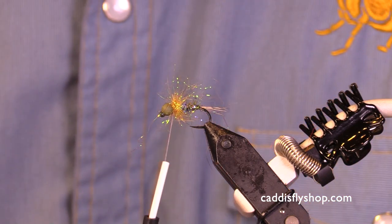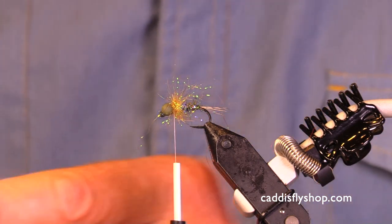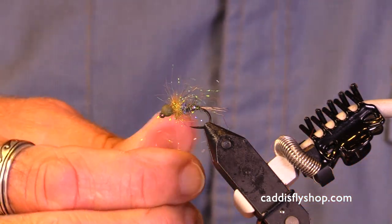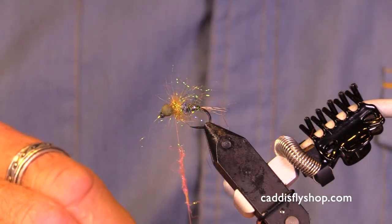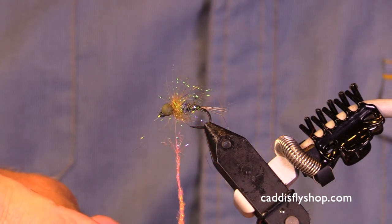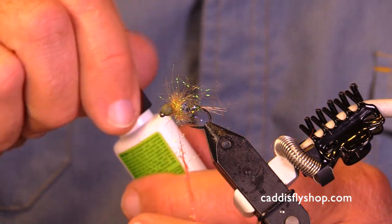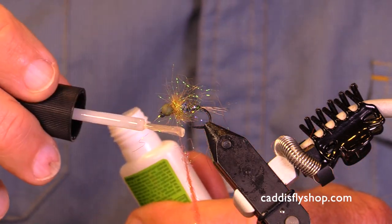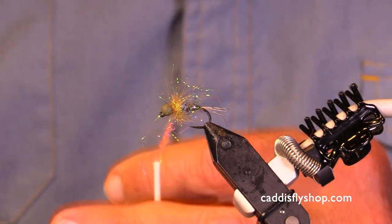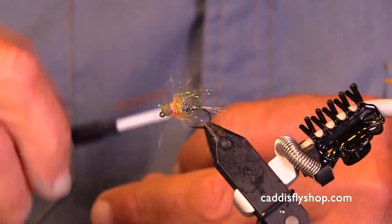Now I'd like to finish with a hot spot — forty years ago I'd be finished, that would be my nymph, but not now. Now we want a hot spot. I have fluorescent shrimp pink ice dub; this is pretty wiry material so I want to get it in there. I'm going to be conservative here — about three quarters of an inch of Zap-A-Gap — the Zap goes on first, then my hot spot follows.